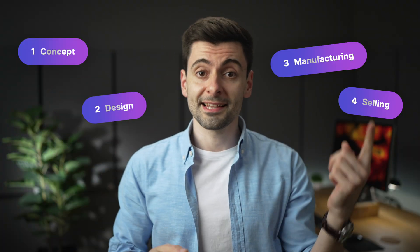Let's take a step back and see the high-level process of creating a product. You have a concept, and then you design, manufacturing, and selling.